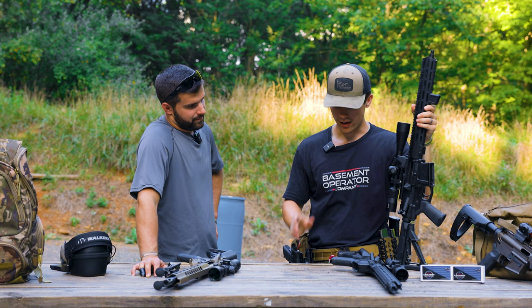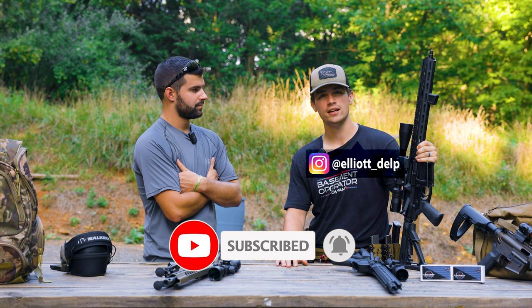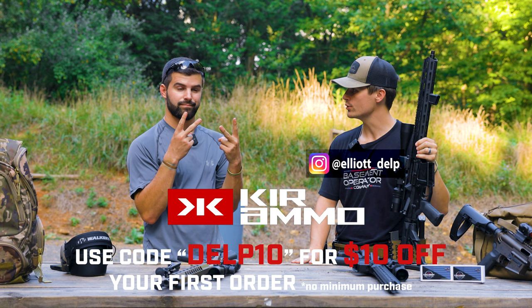I think that about does it for the video. Make sure to hit the like and subscribe button, follow me on Instagram to stay up to date on deals, and go check out Kerr Ammo. Peace.